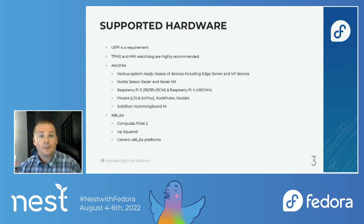We support the Raspberry Pi 3 and 4 and all the different variants of those two. The Pine 64, a couple of different variants there. The Rock Pro and the Rock 64, as well as the Hummingboard M from Solid Run. For x86, we test and focus on the CompuLab Fitlet 2 — it does have a TPM2, so it's a great little device — the UpSquared, as well as any generic x86 64-bit platform, which should work just fine in Fedora IoT.